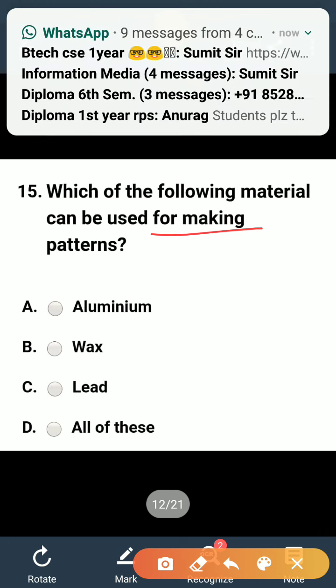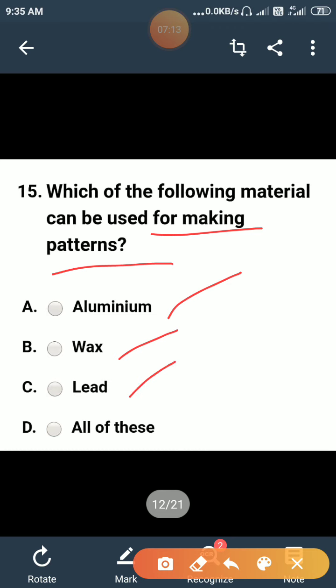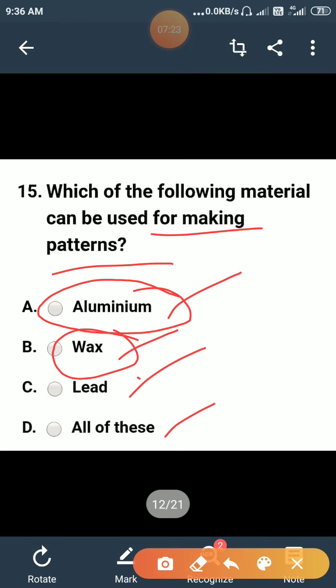Which of the following material can be used for making patterns: aluminium, wax, lead, or all of the above? Aluminium is used for making patterns, wax is also used for making patterns, and lead is also used for making patterns. So option D — all of the above — is correct. All of these materials are used to make patterns.